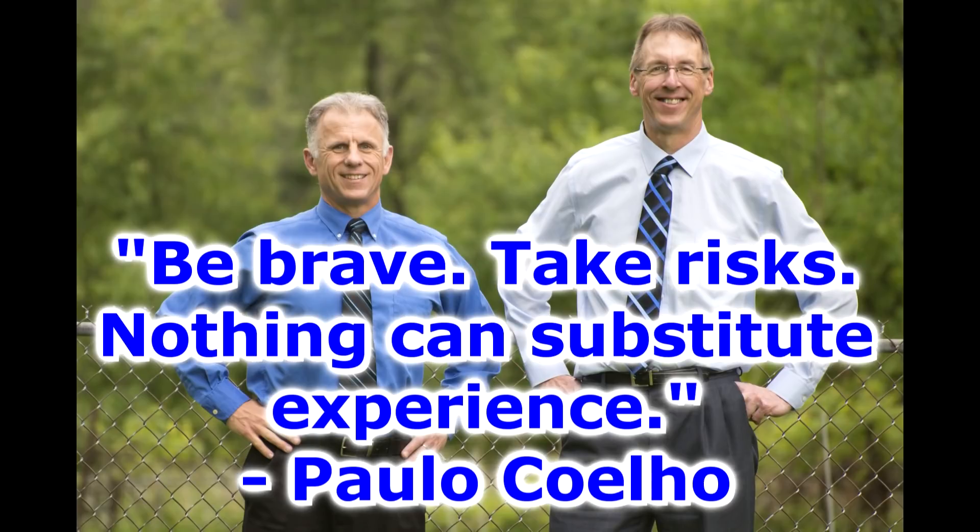Bob and Brad, the two most famous physical therapists on the internet. Hi folks, I'm Bob Schultz, physical therapist. Brad Heineck, physical therapist. Today we are the most famous physical therapists on the internet.